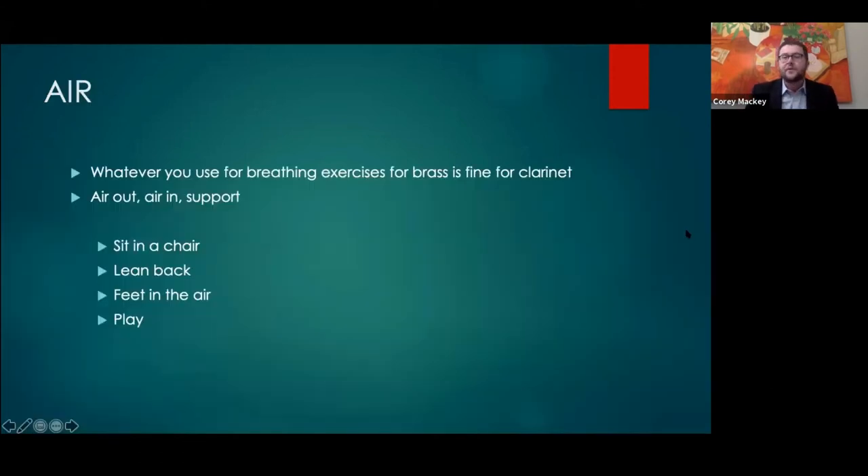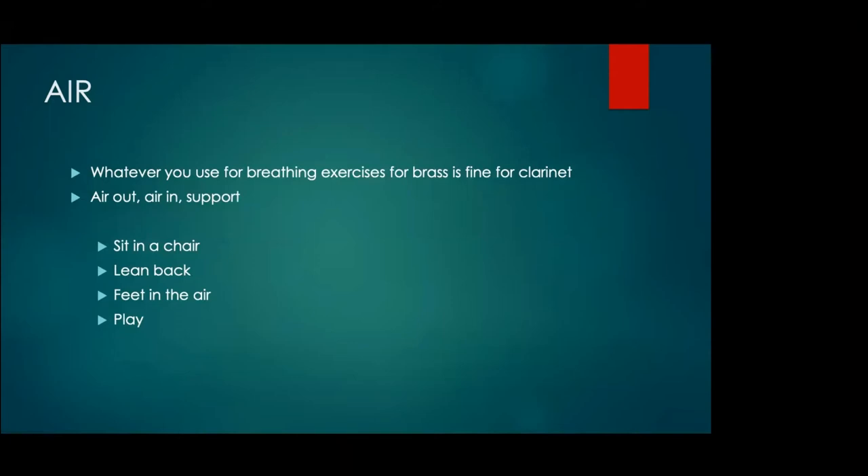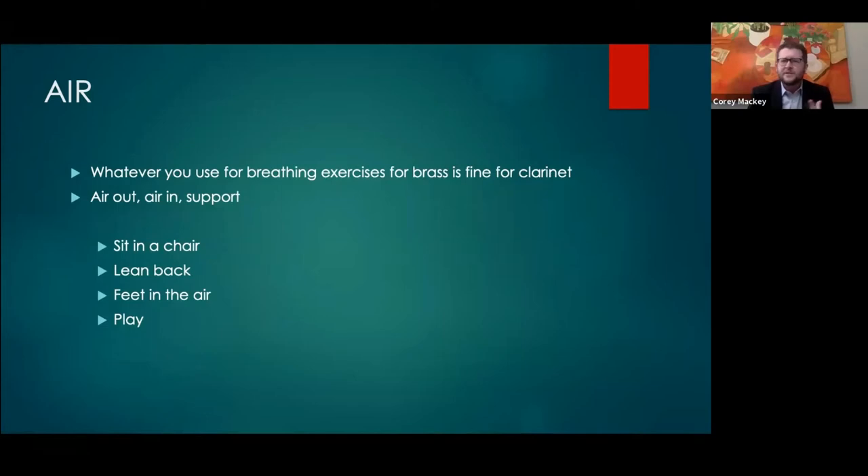With air, I'm sure we've all done clinics on air, especially with brass playing. Whatever you use for getting the most air in, I don't do anything different for clarinet. I like the idea of letting all the air out before you take a breath in — a lot of times people forget that exhale. Anything you talk about, breathing from the bottom, all of that is very beneficial for clarinet playing.